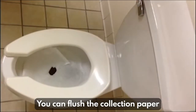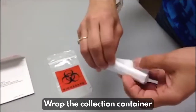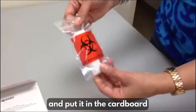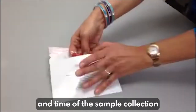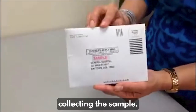You can flush the collection paper after. It is biodegradable so it will not clog your toilet. Wrap the collection container in the absorbent pad and put it in the biohazard bag. Seal the biohazard bag and put it in the cardboard return envelope. Write the date and time of the sample collection on the envelope. Seal the return envelope and bring it to the laboratory within seven days of collecting the sample.